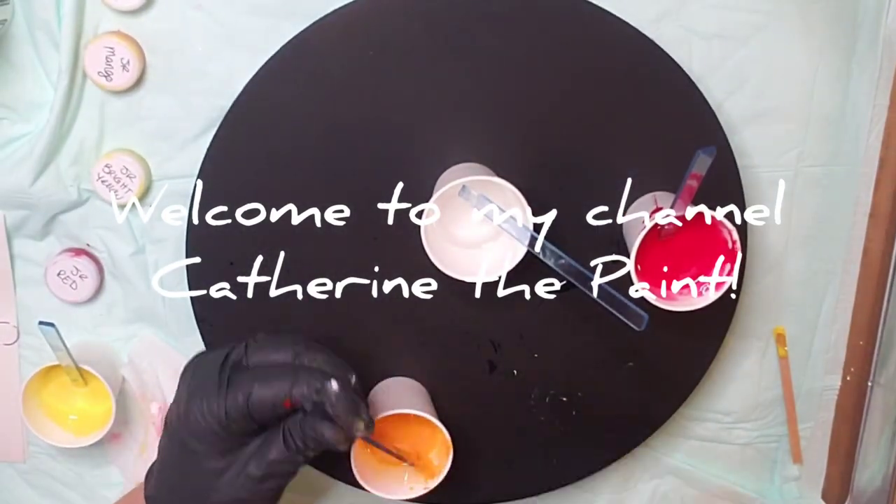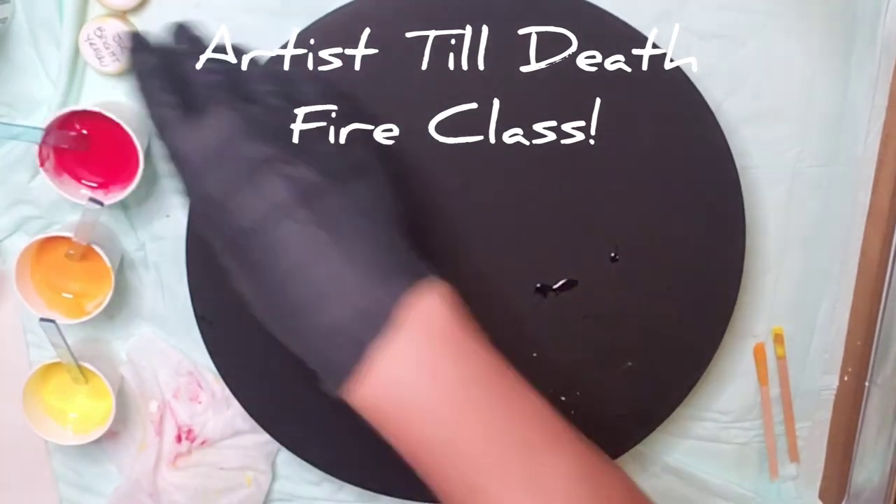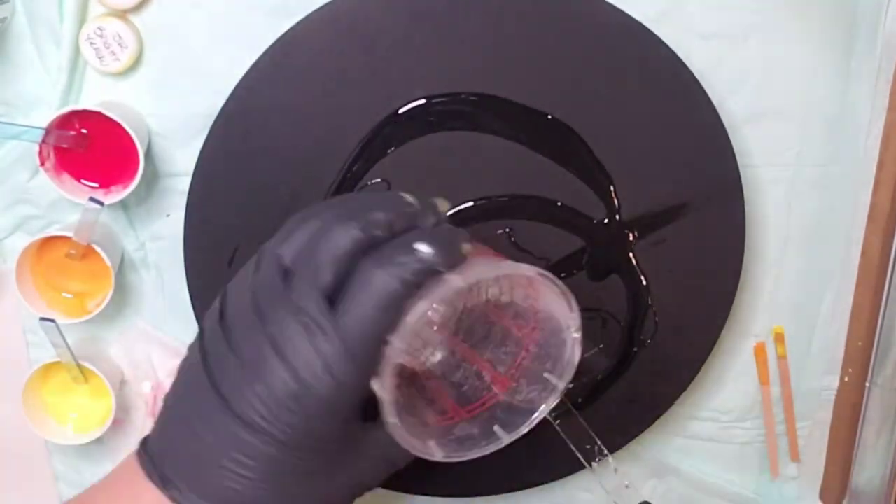Welcome to Catherine the Paint. Today I am participating in the Artist Till Death Fire class and I'm so excited.